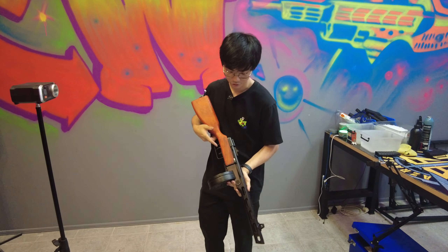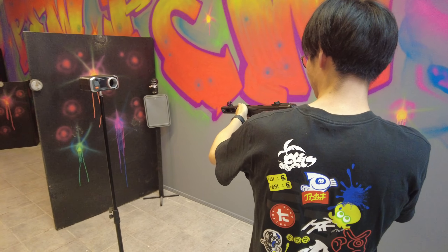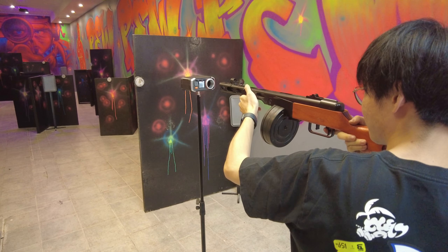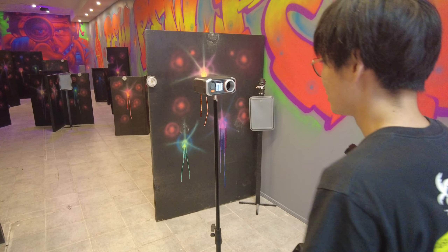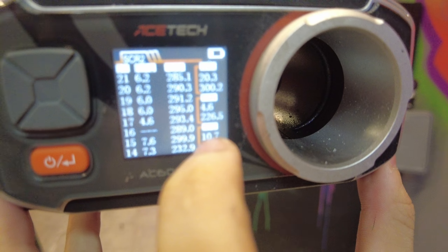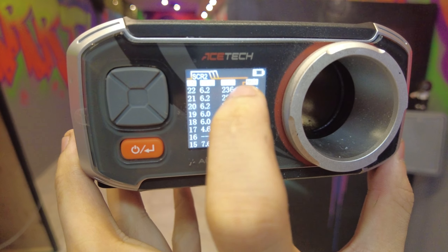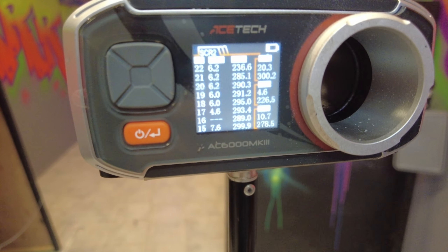We'll shoot the pan mag and see how it goes, then we'll shoot it through the chrono as well. As you can see, it's shooting around 290 to 300 FPS — just right under 300. Some weird gels or moisture is dropping the FPS a bit, but it's quite consistent.